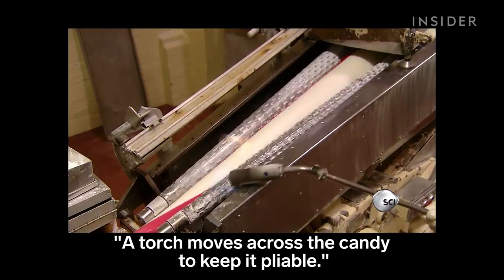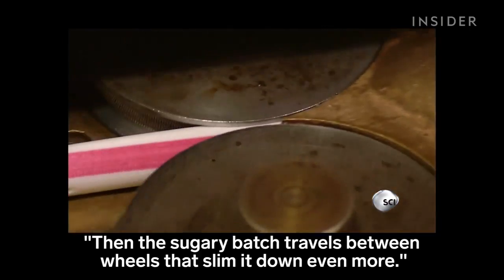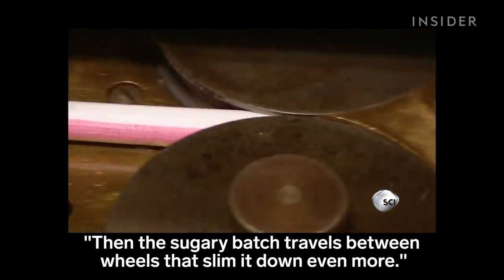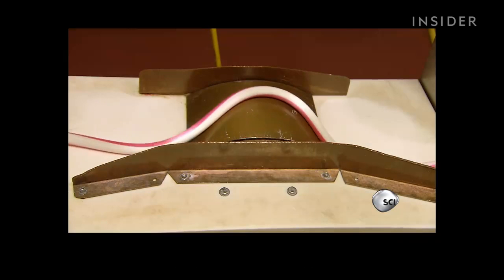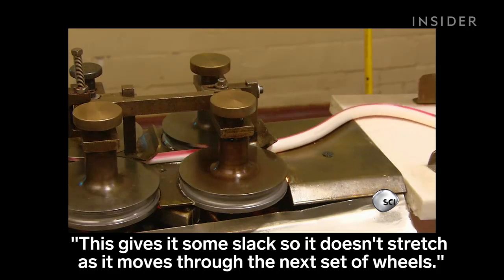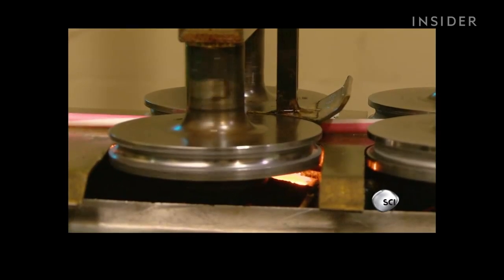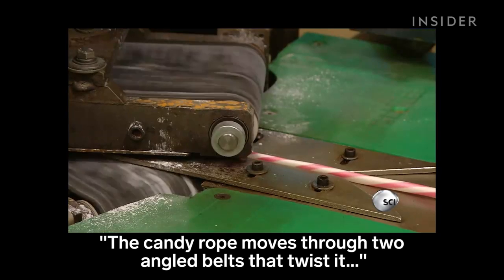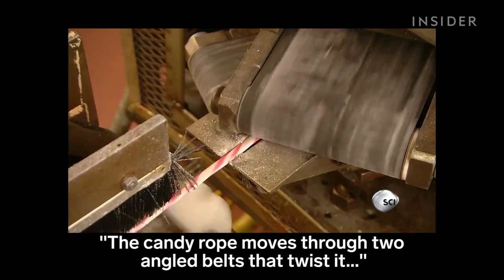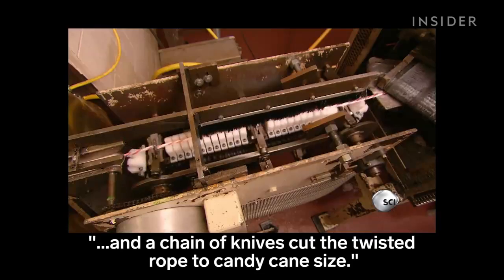A torch moves across the candy to keep it pliable. Then the sugary batch travels between wheels that slim it down even more. The rope of candy moves forward in a wave-like fashion, giving it some slack so it doesn't stretch as it moves through the next set of wheels. The candy rope then moves through two angled belts that twist it, and a chain of knives cuts the twisted rope to candy cane size.